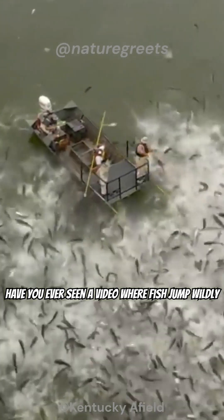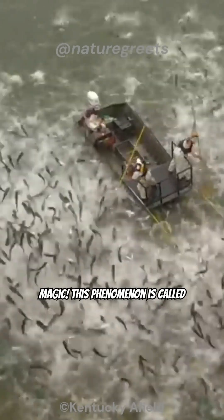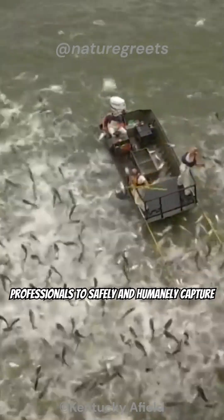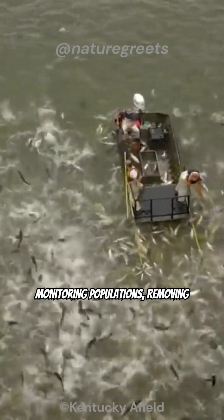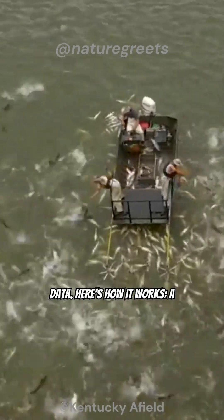Have you ever seen a video where fish jump wildly out of the water? Don't worry, it's not magic. This phenomenon is called electrofishing, a technique used by trained professionals to safely and humanely capture fish for various purposes, such as monitoring populations, removing invasive species, or collecting research data.